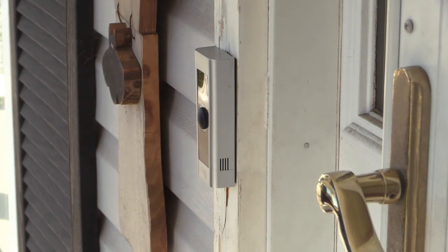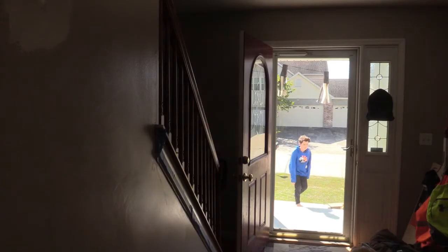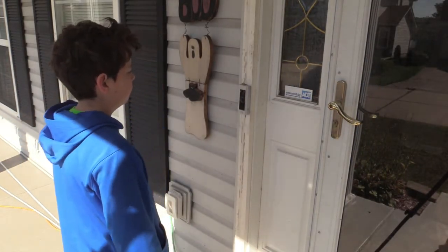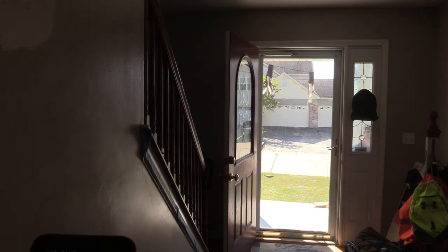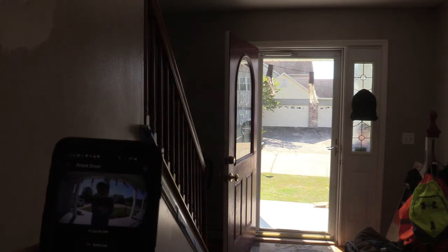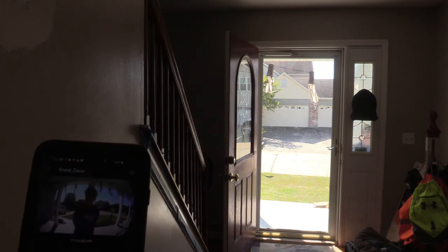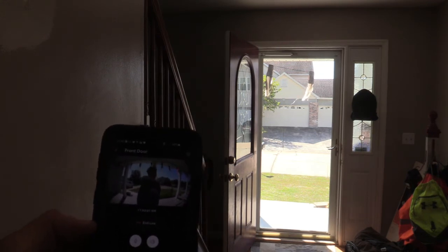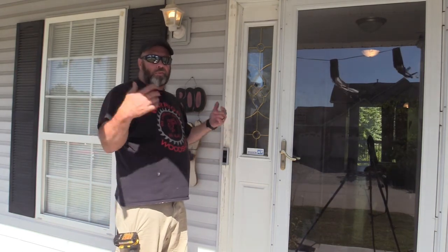Let's go reconnect the power and see how it works. It notifies the phone and turns my phone on. Can you hear me? Yes. All right, that's how it works. And there's my phone notifying that I'm in front of the doorbell again.